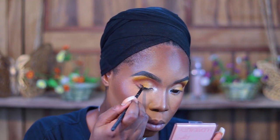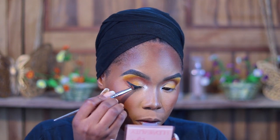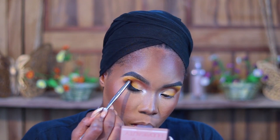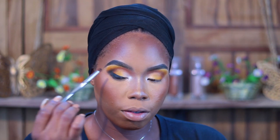She goes ahead to apply liner using the NYX liner. I'm going to use this one from Inglot — the Inglot 77 liner is the blackest liner I have. She makes it go up, so I have to concentrate to get that right. I blend it out before it dries because hers is smoky. I blend it into the eyeshadow as well — I didn't add any black eyeshadow, I just blended the liner out.